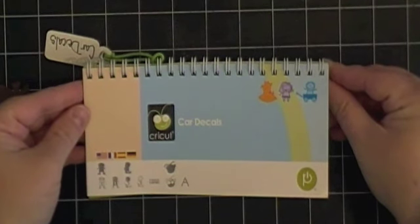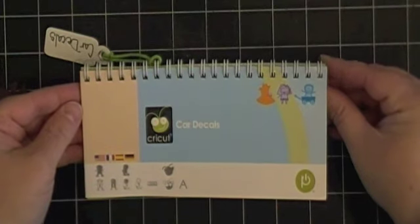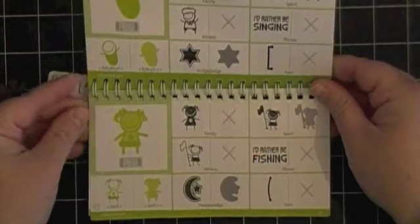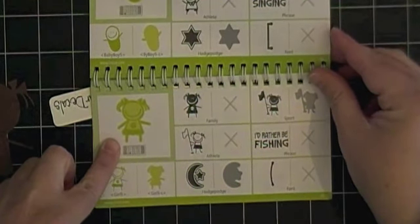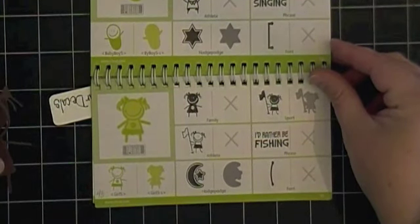Hi everyone, this is Robin from Robin's Creative Cottage. I'm so excited to share another card with you using the Card Decals Cricut cartridge. In the handbook on page 63 I'm going to be cutting out this little girl, and she's going to be on my card today along with the shadow.